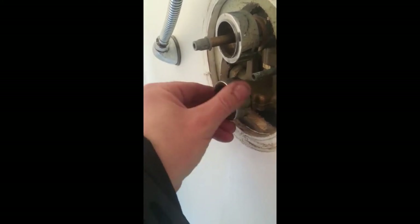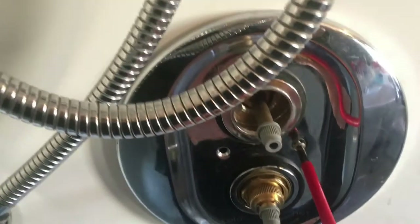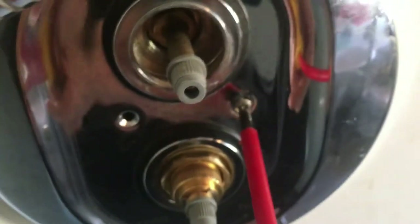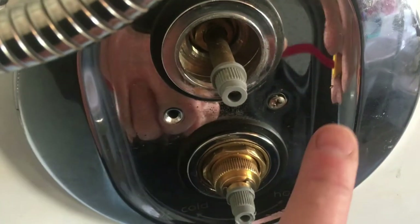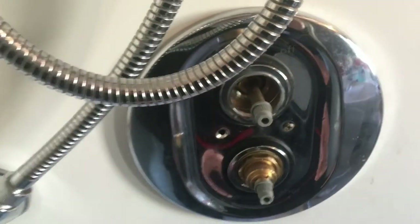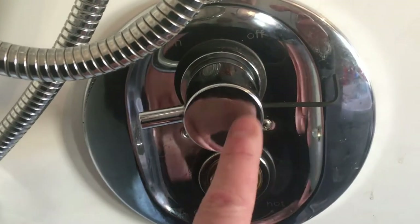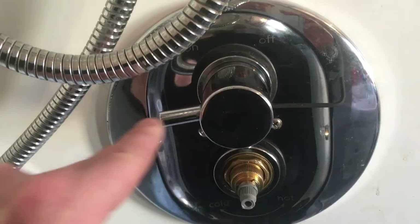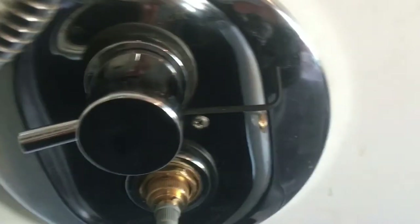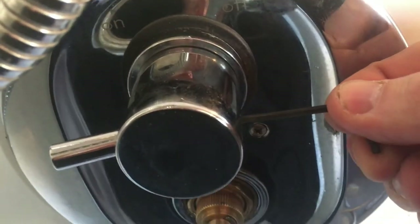Put the chrome collar back on hand tight and tighten that down. Replace the cover — this one's got a foam gasket so it didn't need any silicone, but you can silicone it if you want. Put the two screws back in position and tighten them down. The water handle goes back on — put it back on the way it came off with the handle pointing at nine o'clock. Put it in position, tighten up the grub screw and replace the small plastic cap on the bottom.